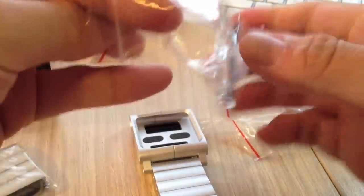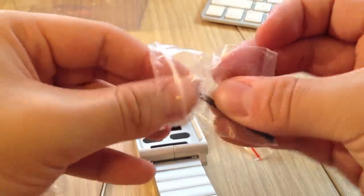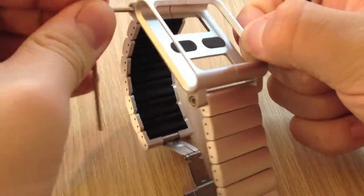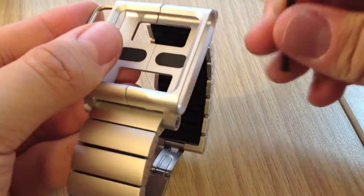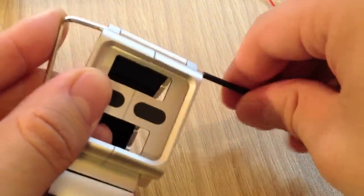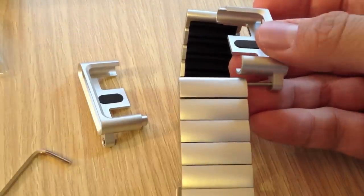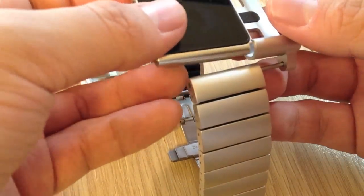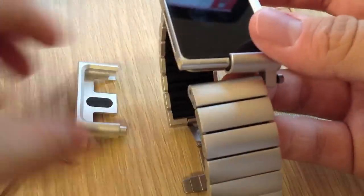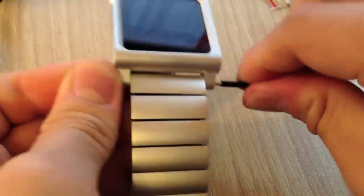You use the two wrenches to open the frame and install your iPod Nano. You put one wrench in to lock it into place, then use the other one to loosen and twist while holding the first one in place. Very easily the link opens up, you slide your iPod Nano in, put it back, and within seconds it's installed.